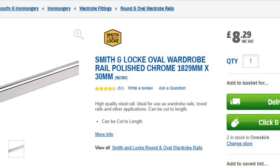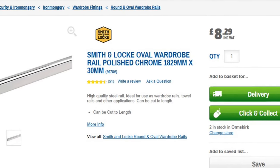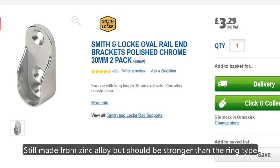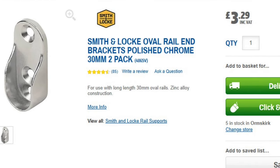After measuring up, it was a quick trip down to Screwfix — other DIY retailers are available, as they say — and a length of oval rail and two packs of matching end brackets purchased.